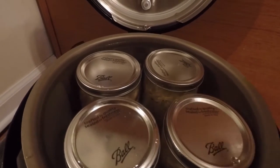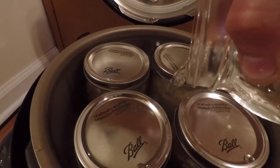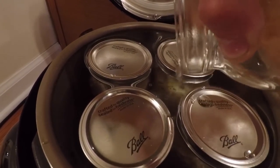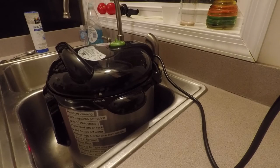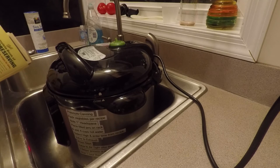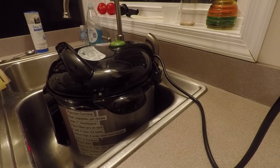Maybe a little bit more. I have major reservations, and I think that this thing is definitely going to boil over somehow. It looks funny, but I got it in the sink.